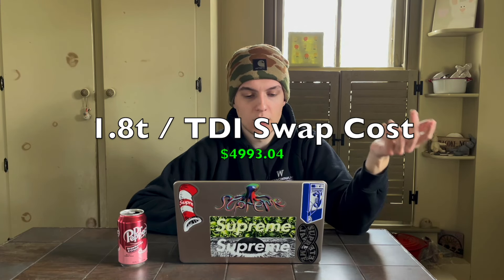The exhaust is the same as the other swaps — $417.75 from Tectonics Tuning. One benefit of this swap is that by swapping the transmission flanges to 100mm flanges instead of 108mm, you can use stock 1985-and-up Mark 1 axles — such as from a Cabriolet — for about $30 to $40 each, or potentially pull them from a junkyard and rebuild the CV joints. That brings the 1.8T to a subtotal of $4,993.04.